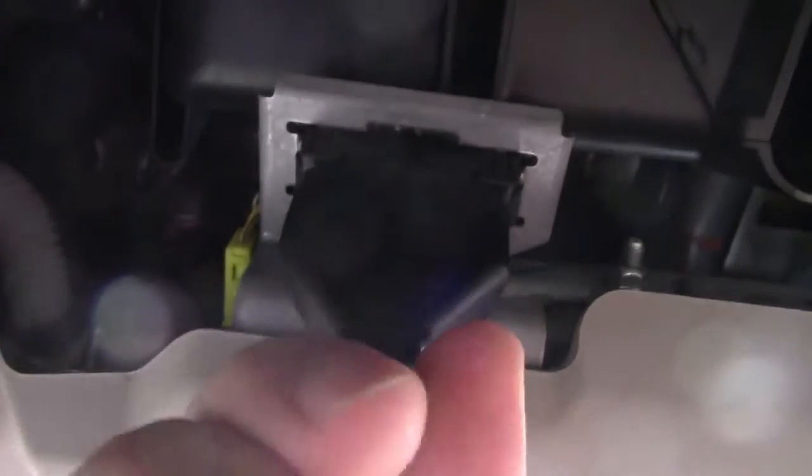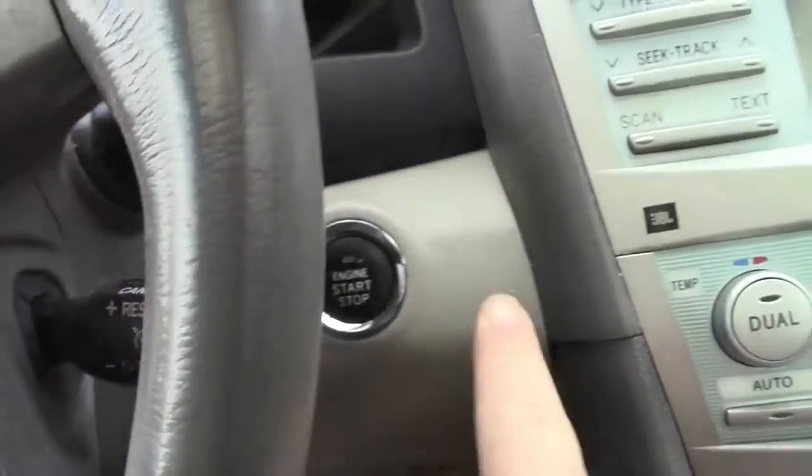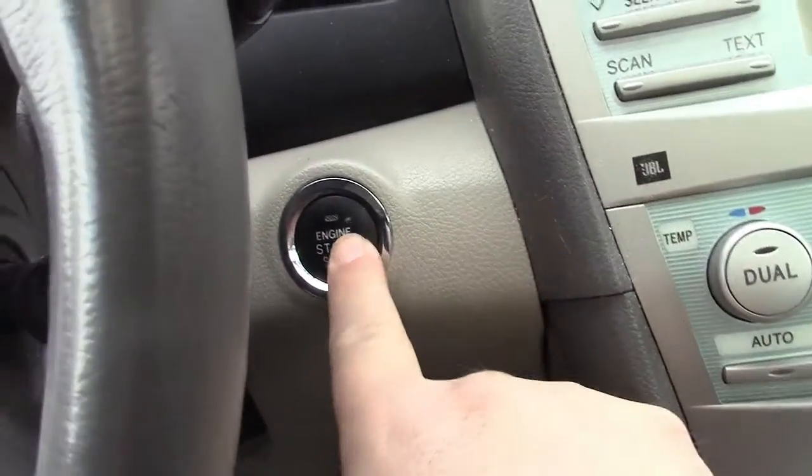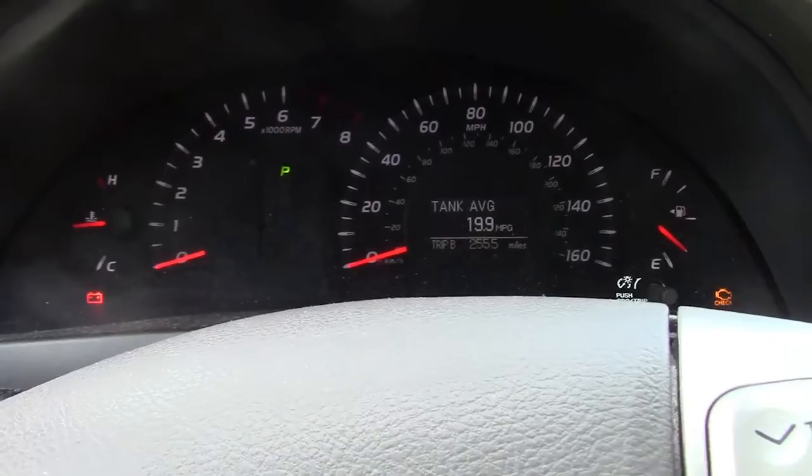In this car it's under the dash. If it's not right there on yours, you have to go look for it — the book will tell you where it is. Just plug it in. Once you have it plugged in, you want to turn your ignition on until everything lights up. If you have a key, turn it to the on or run position. If you've got a button, do not step on the brake — it's going to take two presses for that to come up. Now you see all the lights are on and we're ready to go.